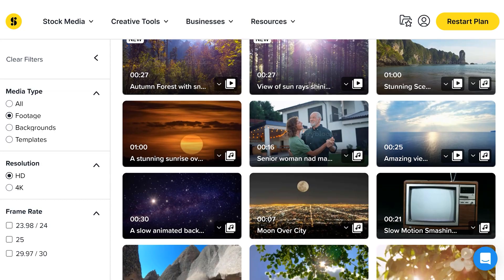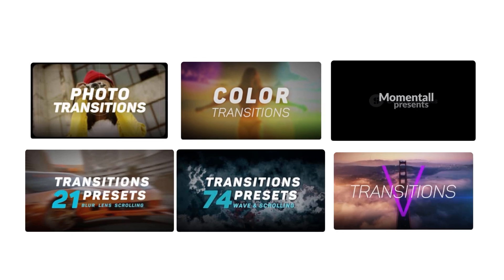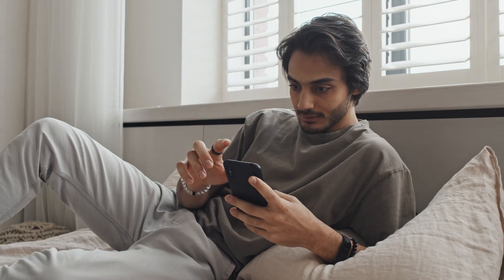If you bounce between softwares like I do, Storyblocks has your back. People always ask is it actually worth it — and yes, 100%. With their unlimited all-access plan you get unlimited downloads for 4K stock footage, templates, music, sound effects, overlays, everything. One price, monthly or annual, no hidden costs.